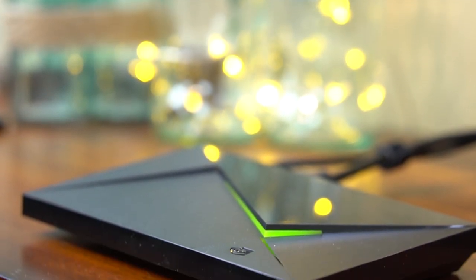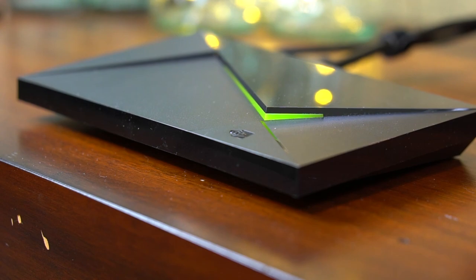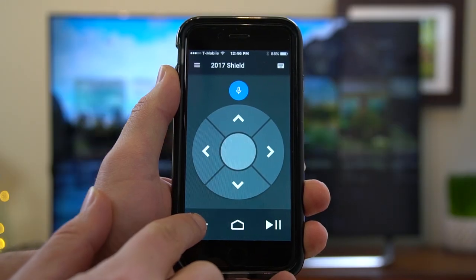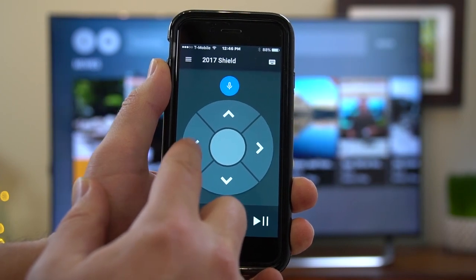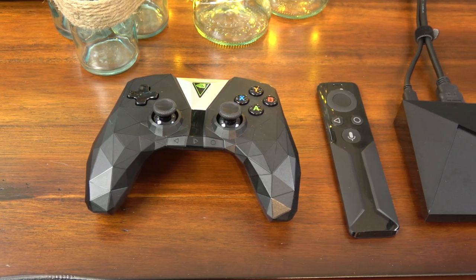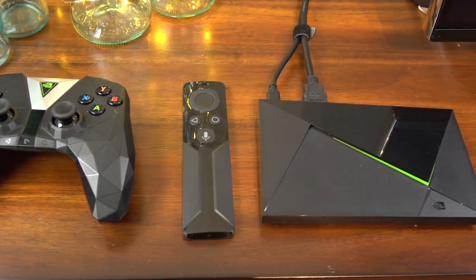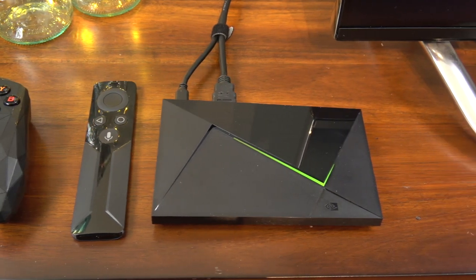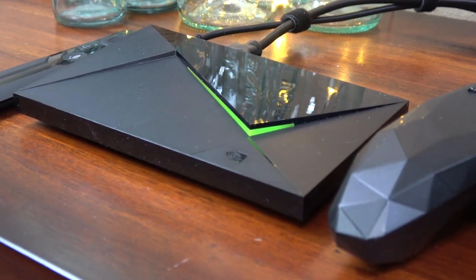To sum everything up, the Shield is an excellent Android gaming console and media player. I love the addition of the Amazon Video app. It costs the same as the old Shield, but you get a free remote and a better controller too. I really like the updated software — it's packed with so many features and improvements. Now if you already own the original Shield, just wait for the Nougat update to come out because you should get most of the features from the new software. If you haven't bought a Shield yet, this is a good one to buy.